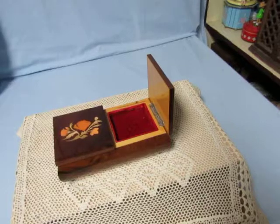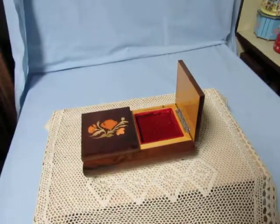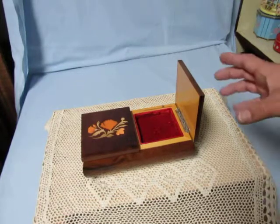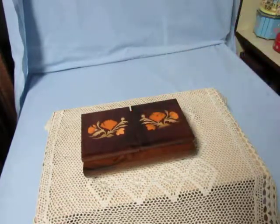You can purchase this music box on my website, musicboxmaker.com. I hope you enjoyed the video. Bye for now.